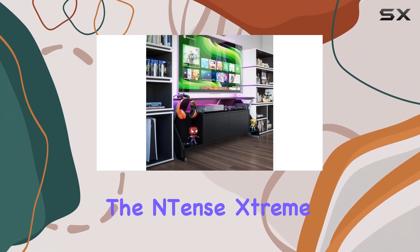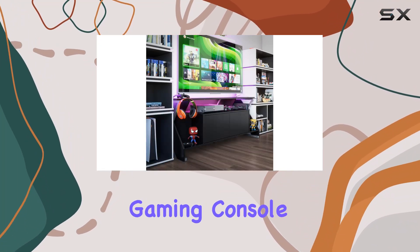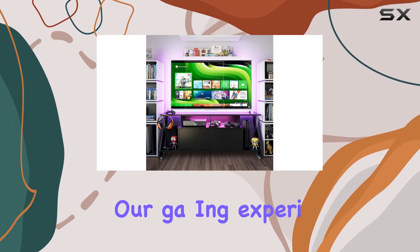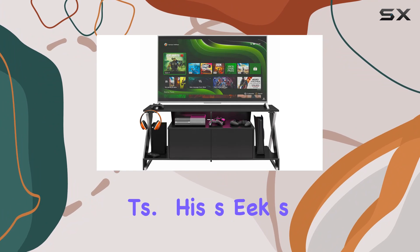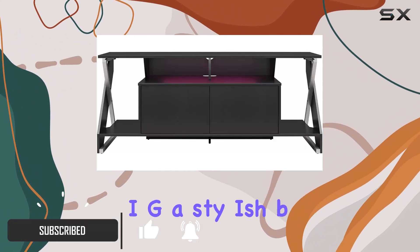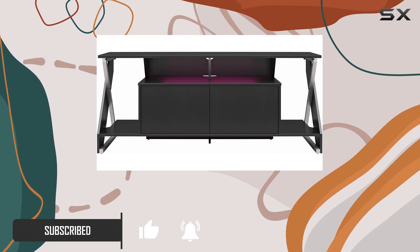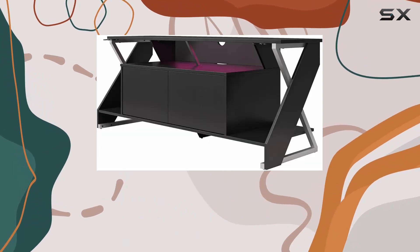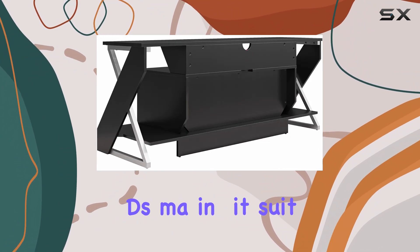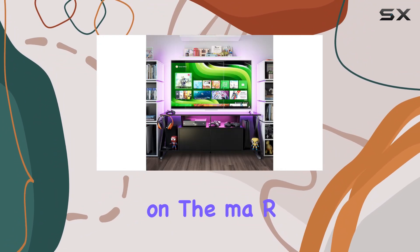Today, we're diving into the Intense Xtreme gaming console and TV stand with LED light kit designed to elevate your gaming experience to new heights. This sleek stand is crafted from durable painted MDF, boasting a stylish black finish that complements any gaming setup. It's built to accommodate TVs up to 65 inches or 120 pounds, making it suitable for most flat screen displays on the market.